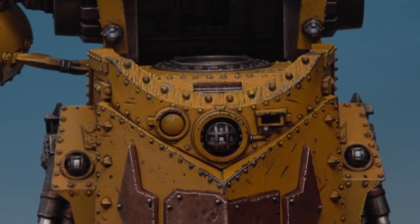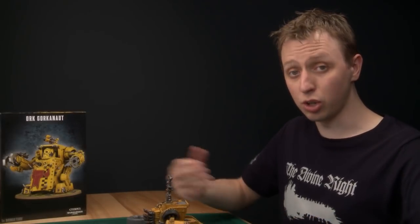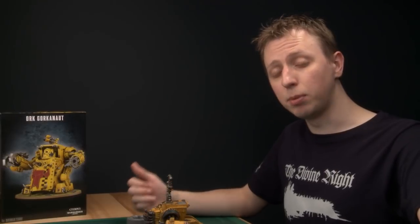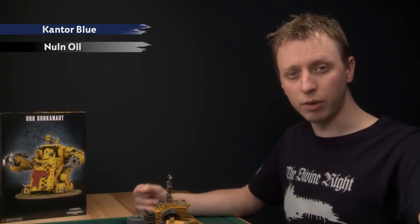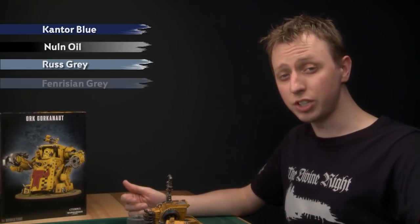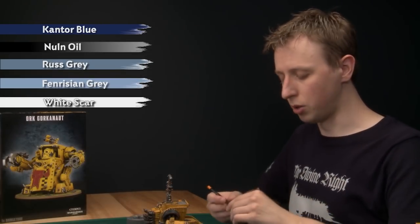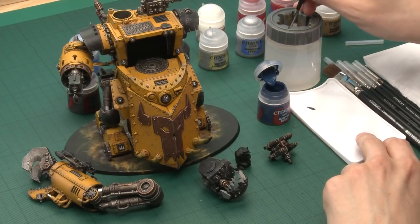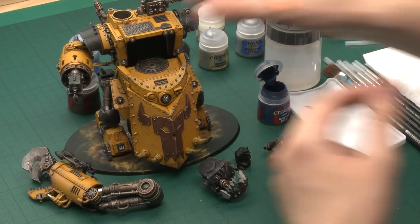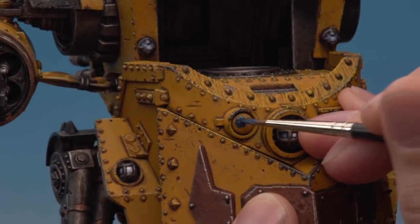With Ardcoat added, the lights are now complete. Now I can move on to the targeting lenses, which are scattered across most of the body. For these you'll need: a base coat of Kantor Blue, a shade of Nuln Oil, then layers of Russ Grey and Fenrisian Grey, and finally a sharp highlight with White Scar. Use a standard brush for the first colour. Prepare on your palette, thin it down, and paint the lenses — like this large one on the front of the body — completely with blue.